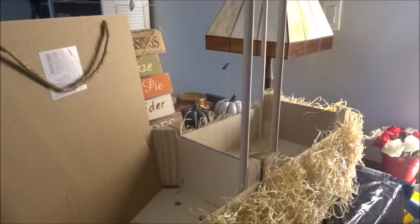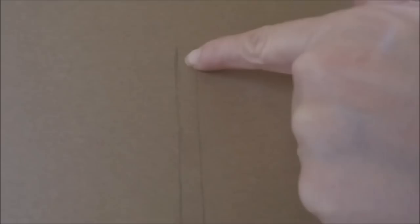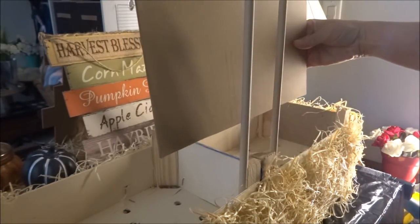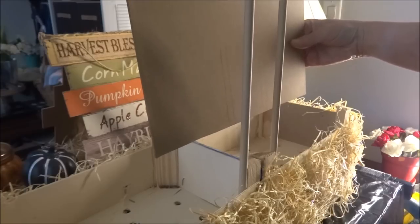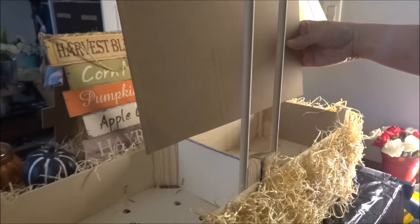My dowels are glued in and now I need to glue on my Dollar Tree Decor sign. I roughly figured out where I wanted the dowels to sit on the back of the sign, lightly marked it with a pencil, and now I'm adding glue to that area and placing it up against the dowels. I'll hold it in place until it dries, and then all I have left to do is add my LED lights.